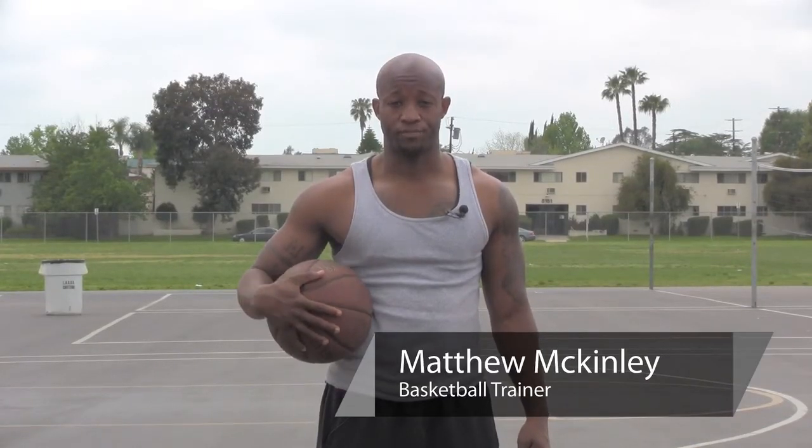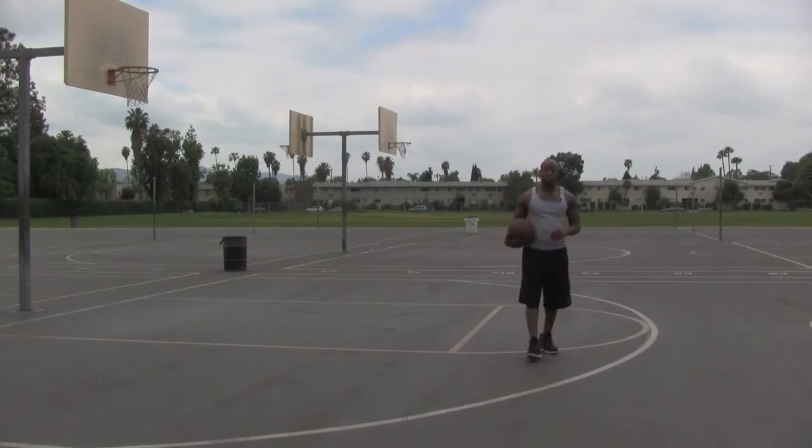My name is Matt McKinley and this is Basketball Techniques and Drills. Today we're going to work on one basketball technique and it's called the jab step.